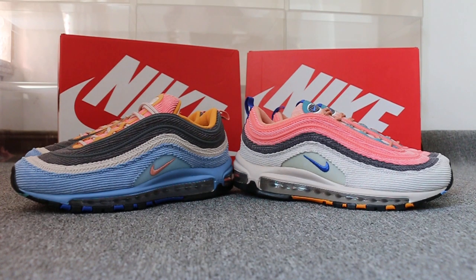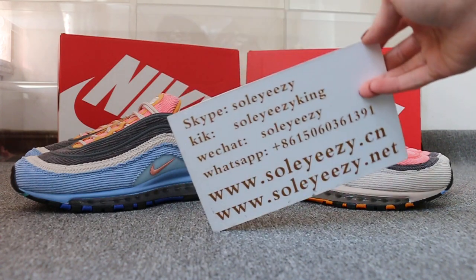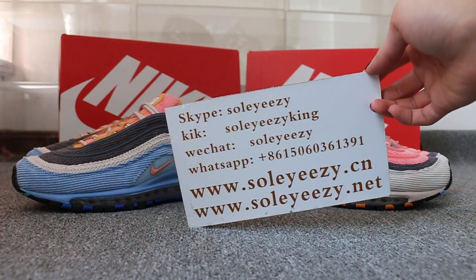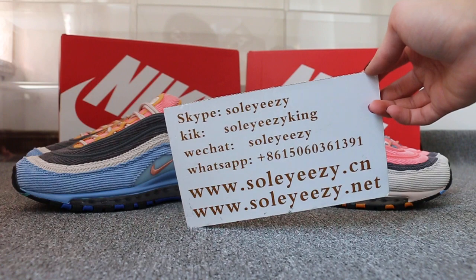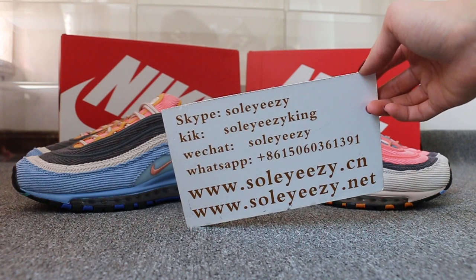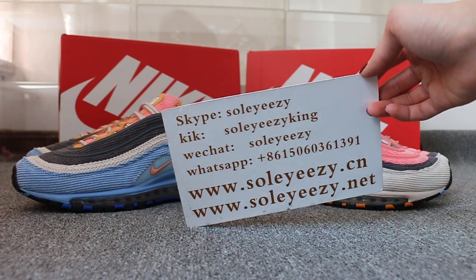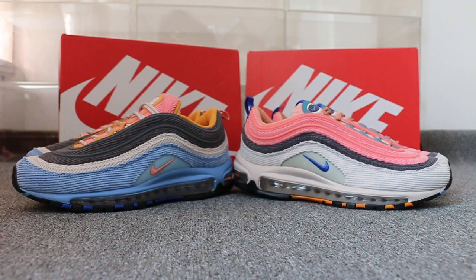Hello guys, this is Kerri from SoyXDNX and SoyXDNN. If you guys are interested in those items, any questions, please feel free to contact us via Skype, WeChat, or TPP. You can also search our website to place your order. Don't forget to subscribe to my YouTube channel — I will do more reviews here. Today I want to show you guys the Nike Air Max 97 and a two pair of shoes.